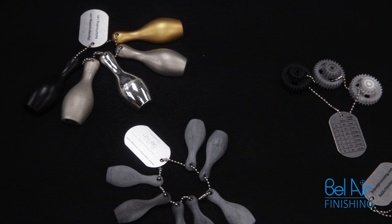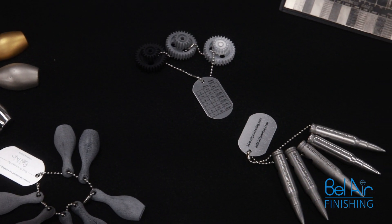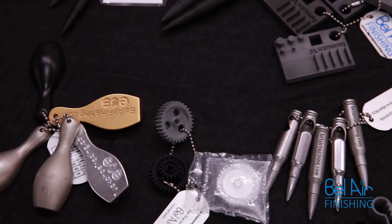Post-processing 3D plastic or metal parts from SLA, MJF, DMLS and EBM printers is a three-step process.